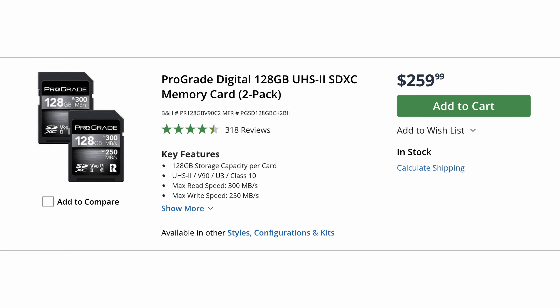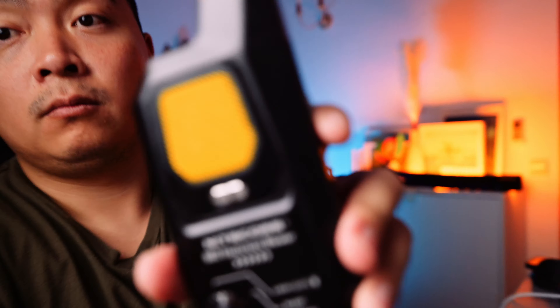For SD memory cards, I use these ProGrade V90 cards. I find them to be reliable — I haven't run into any weird formatting issues, and I find ProGrade memory cards to be reasonably priced for what they do.